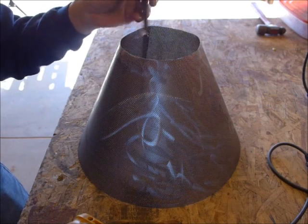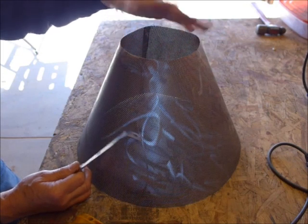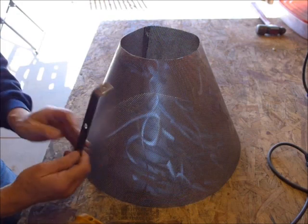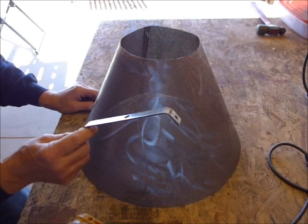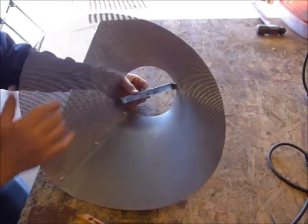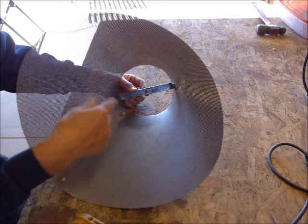I also made what would be called the spider. Typically the spider has three or four legs, but because this is a custom piece we have to make our own. You could actually buy a spider at Michael's or a place that sells lampshade supplies and modify it, but I think that would actually be more work than making your own if you have access to simple hand tools. This is a piece of 3/4 inch by 1/16 inch scrap steel, cut and bent to fit inside the lampshade. It takes a little bit of work to get these angles to fit because this is going to support the total weight of the lampshade when the harp goes through. I put it in a vise and just kept bending it back and forth and testing it until it fit.